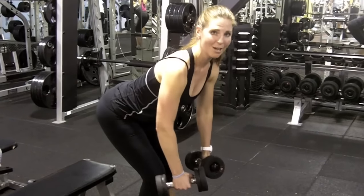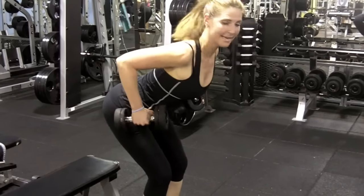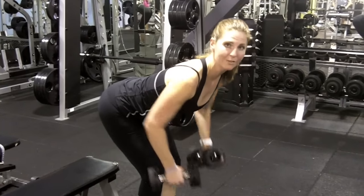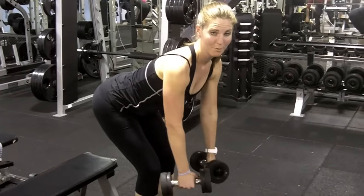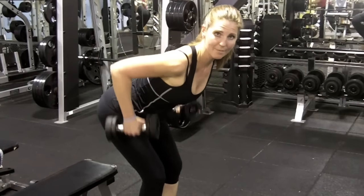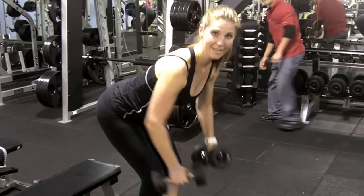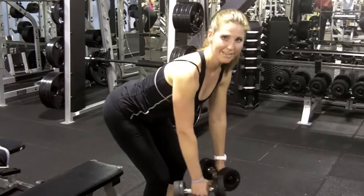My first movement is all about stabilizing my core, getting a nice flat back. The more parallel to the ground you can get, the harder the movement will be, the harder the core movement will be, but now I'm working my entire back — my low back muscles are working to stabilize me, my shoulder girdle's working.